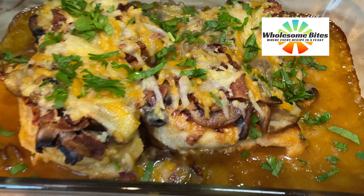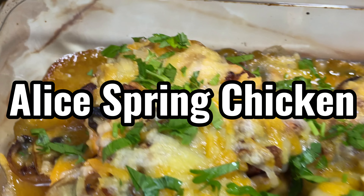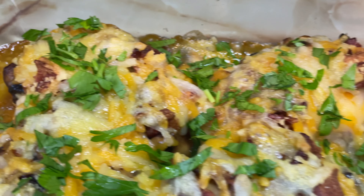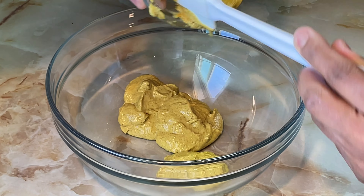Welcome to Wholesome Bites. Chicken is the dish that should be at the top of your list. Alice Springs Chicken is inspired by the bold, hearty flavors of Australian cuisine. Let's begin.